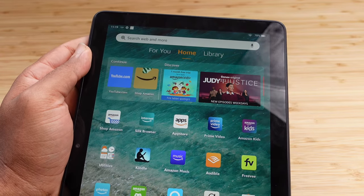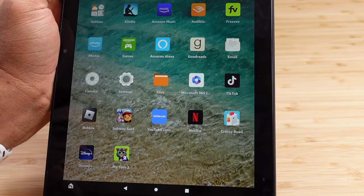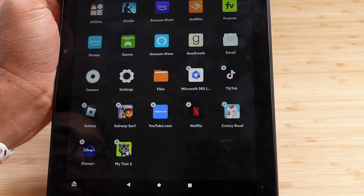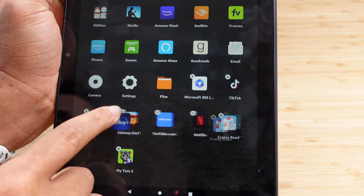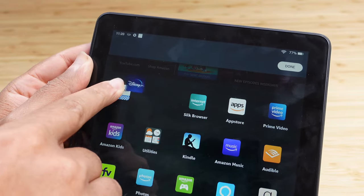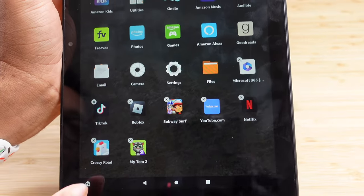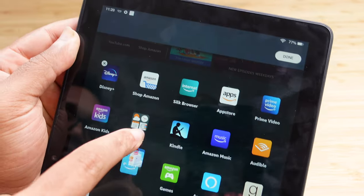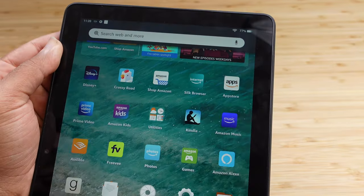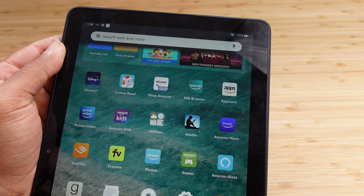If you want to modify where apps are located, just press and hold then tap Edit Home Screen. This puts it in a jiggle mode where you can drag your app to where you want it. If we wanted to bring Disney Plus up to the very top, we'll drag it up. We can also drag Crossy Road up to the top so it's close by, then hit Done in the top right. Now we've modified our home screen and have all favorite apps in the correct place.